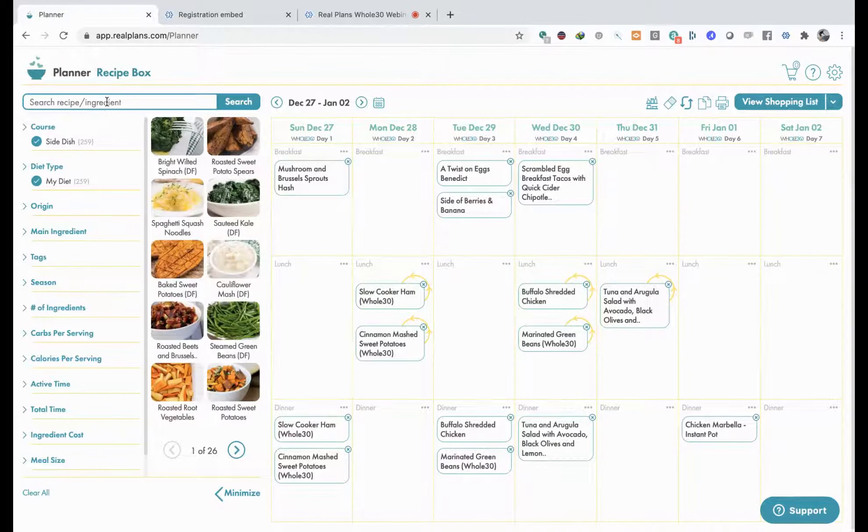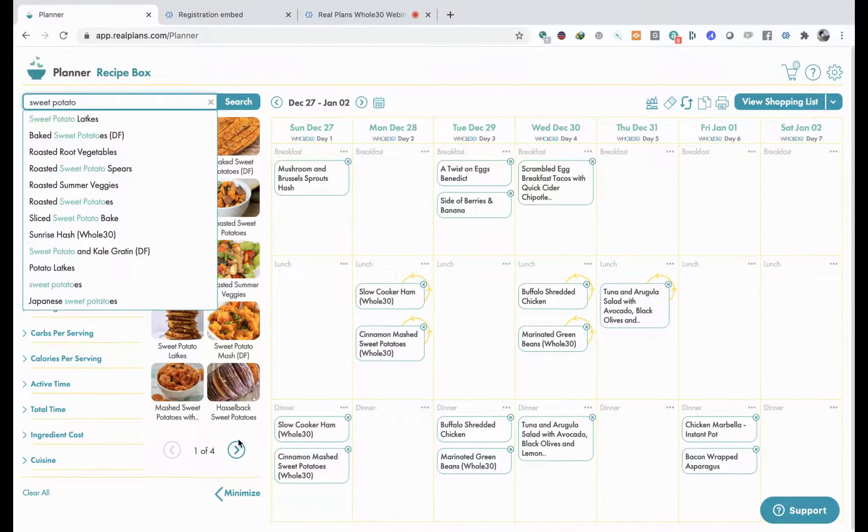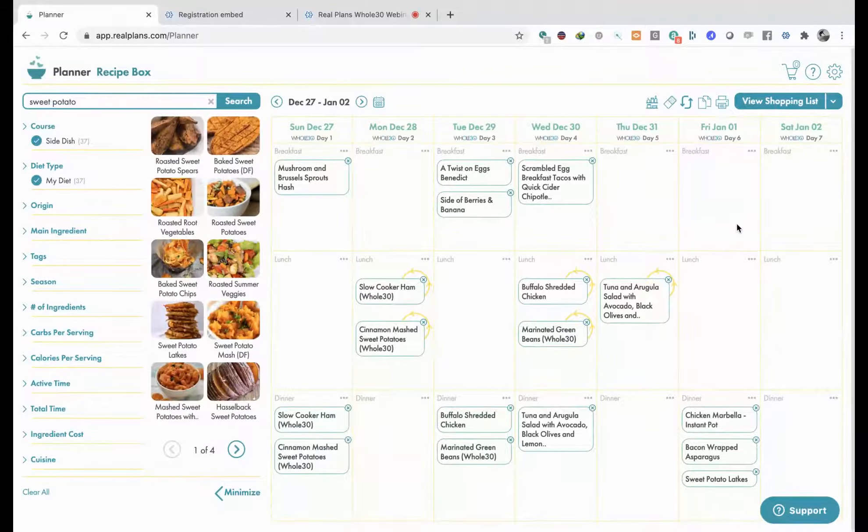Then here you can say - within my diet I want some side dishes. Let's search asparagus - this will show you everything to do with asparagus. Oh, bacon-wrapped asparagus - that's pretty festive! Would that be weird with chicken marbella? I don't think so - I'm going to add it. And then some sweet potato - my Jewish friend said it was a Hanukkah thing. So now I've just created a whole dinner for myself on the fly, all still official Whole30 meals.